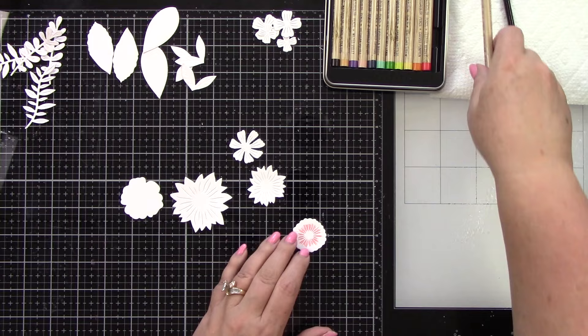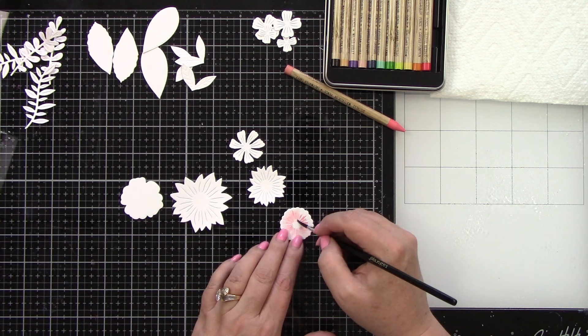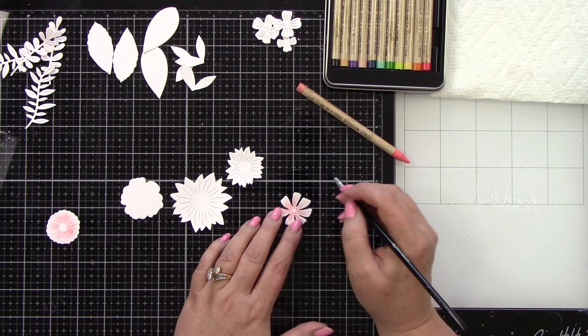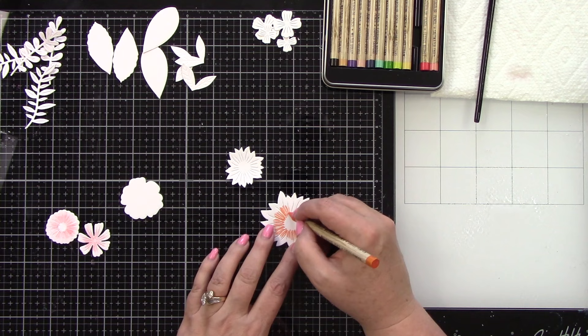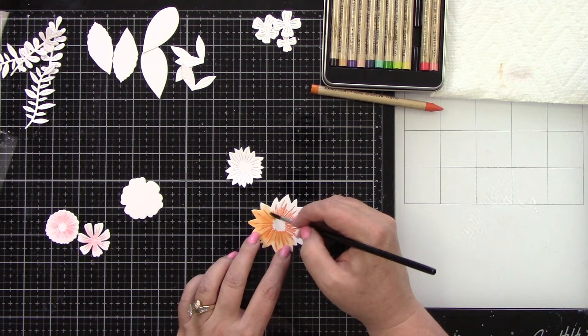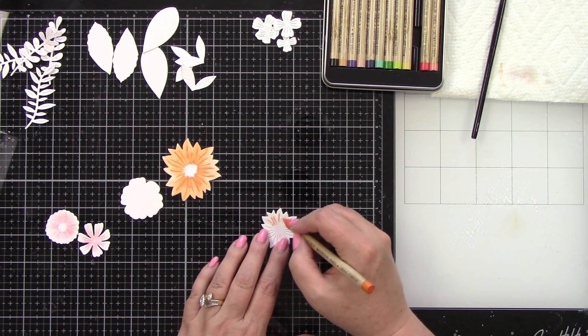I have die cut from the Mixed Media White Paper Pad from scrapbook.com — the Market Bloom Florals — and we're just going to color these. I'm laying down some color and then blending it out with some water. These are water reactive; they're watercolor pencils. I'm using Saltwater Taffy, Carved Pumpkin, Festive Berries, and for the greens, Shabby Shutters and Mowed Lawn. I'm also going to be using Scattered Straw.